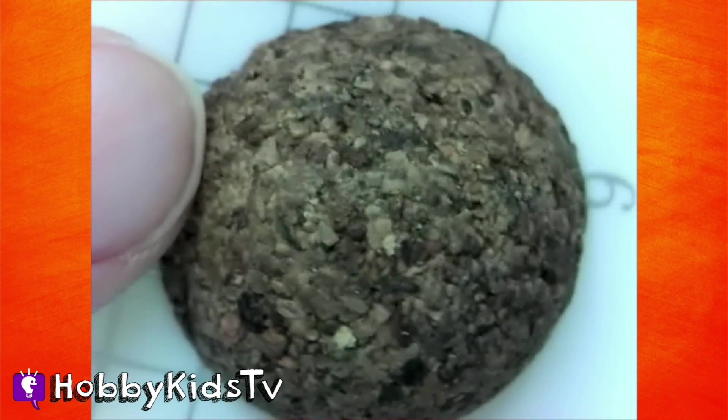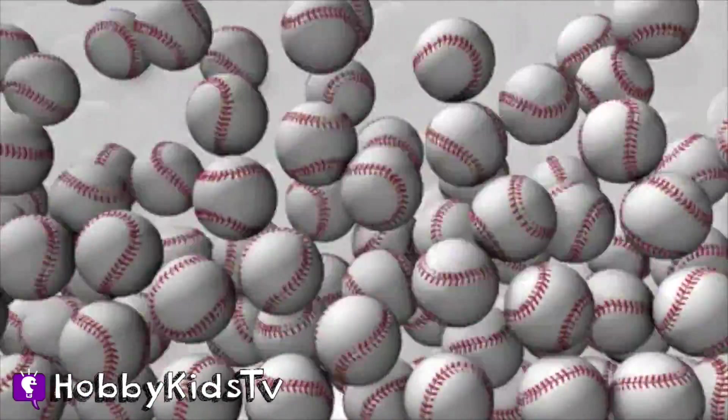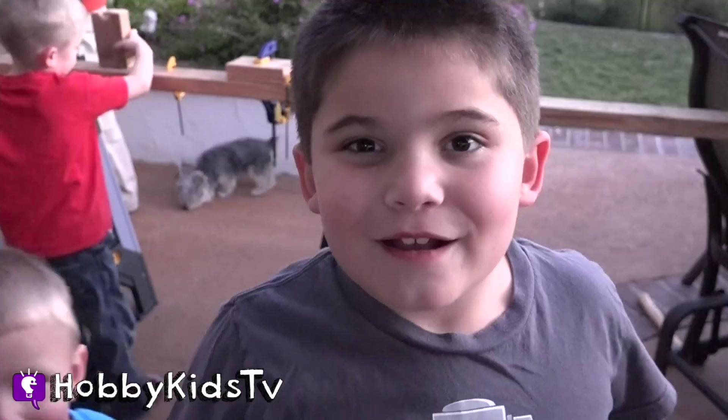Now we're going to see it under the microscope. Leave your comments below on how many layers it has. It looks so weird. That's a weird ball. Did you know baseballs are 9 inches around in circumference? That's 23 centimeters. Thank you for watching our Hobby Science Lab. What would you like to see us open up next?